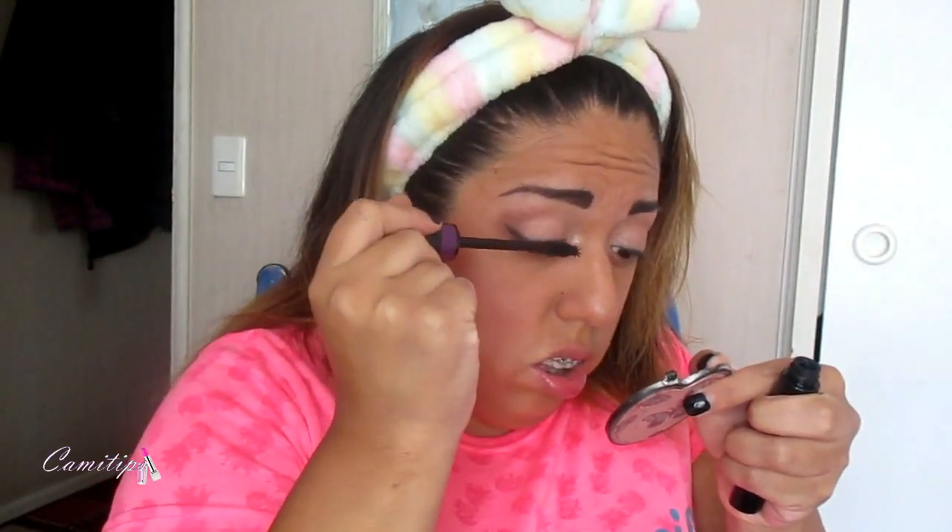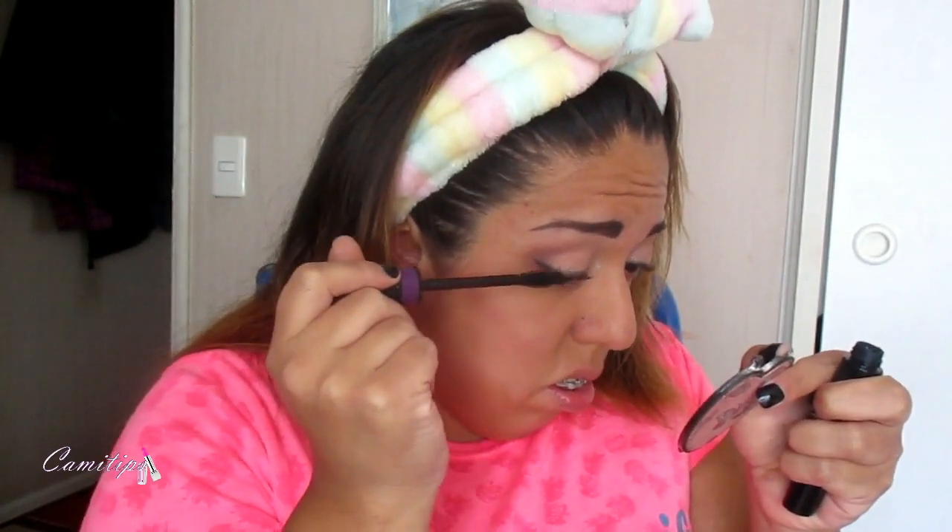Vamos a poner un labial. Es el tono Trap de Colourpop. Espero que les haya gustado. Este tono es como rosadito, medio ladrillo. Algo así.